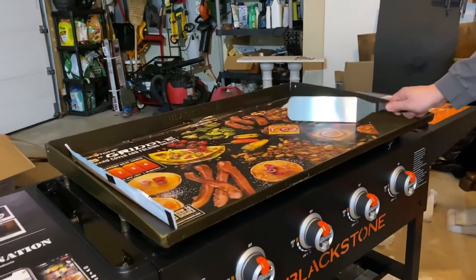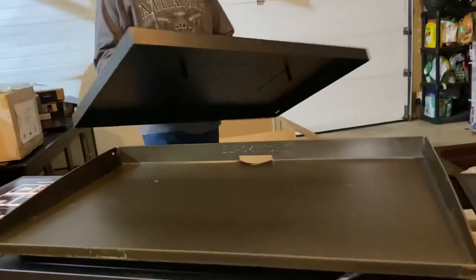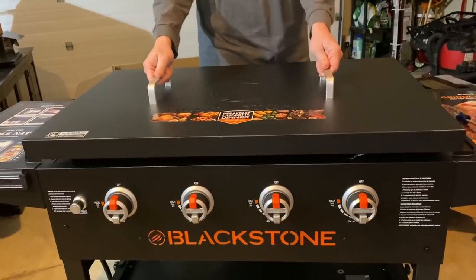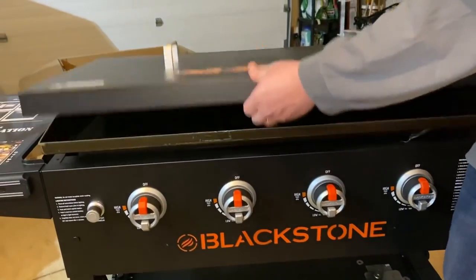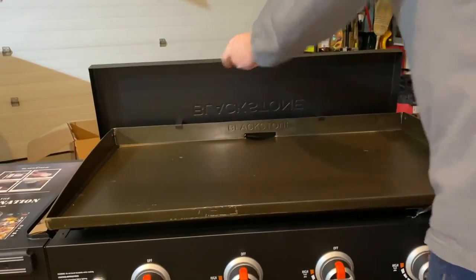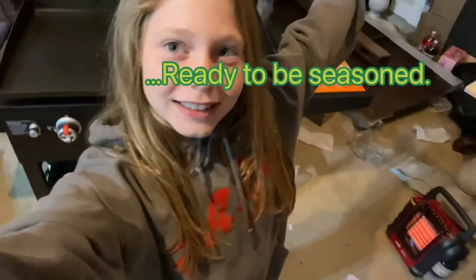We're cooking a nice meal. Putting the lid on. Nice little stand. Hopefully you enjoyed this video — bye!